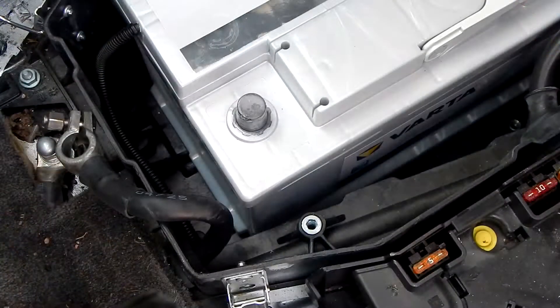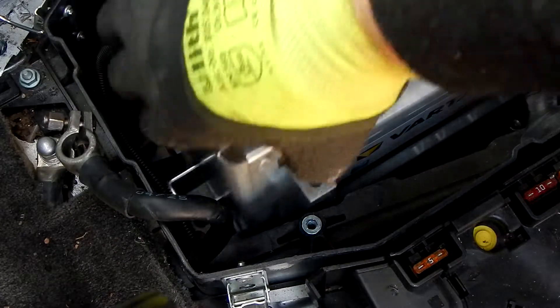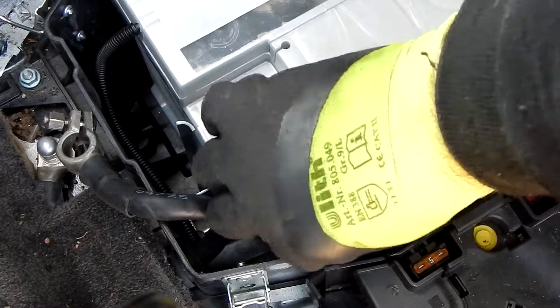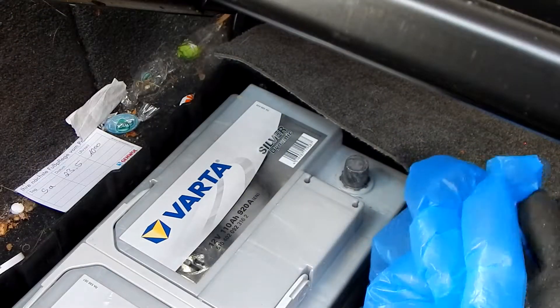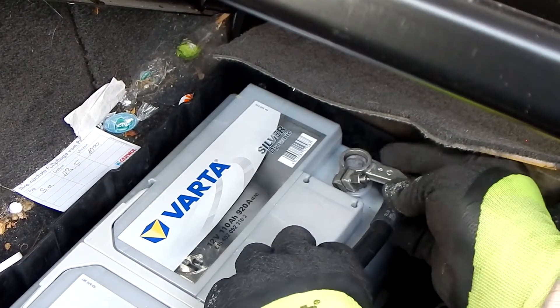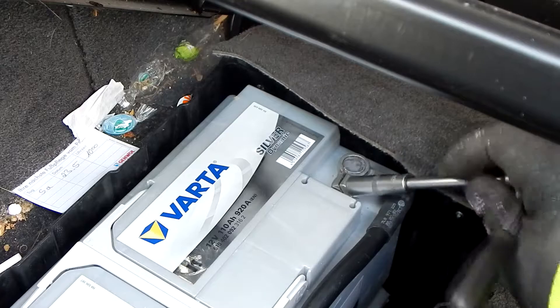Next, the corner bracket is reattached. Do not fully tighten the bracket yet if the battery seat needs to be readjusted a little. Then I unpack the positive pole cable and logically put it on the positive pole of the car battery. I now screw the positive pole cable tight.